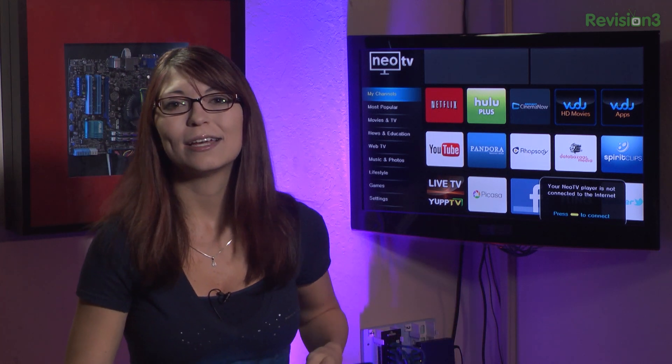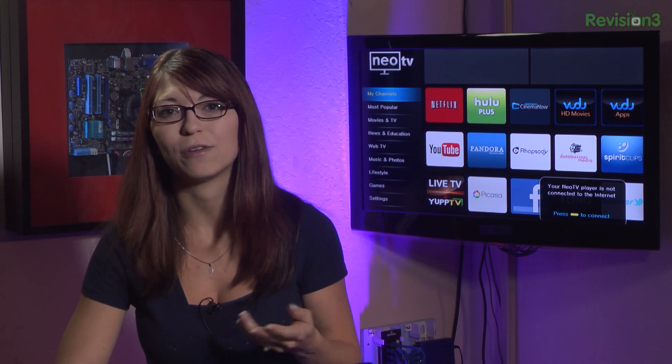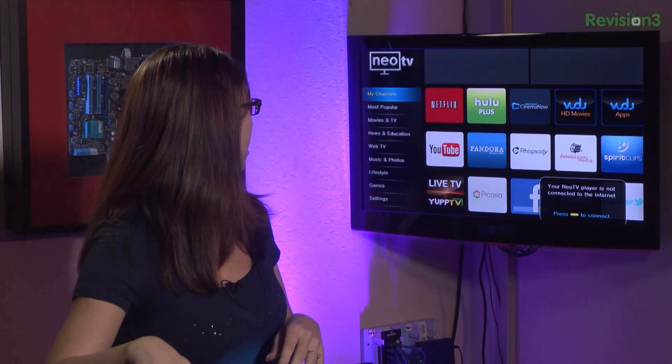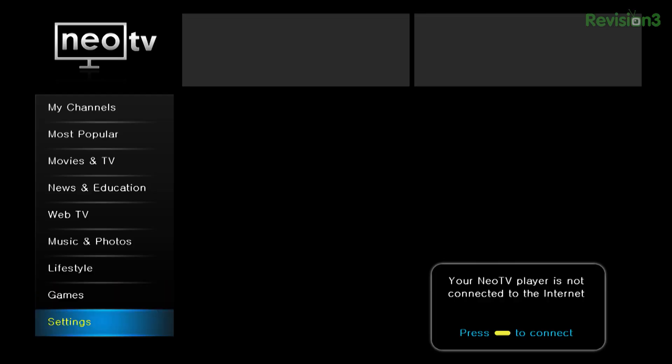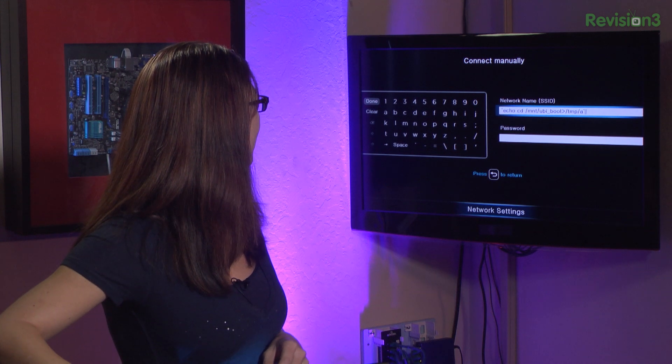You can't put all of your commands in at once, but what you can do is create a shell script in /tmp/A that has the commands and you can run it. First you've got to change your directory — go into settings, go to network and connect manually. You'll type in: backtick echo 'cd /mount/ubi_boot' greater-than /tmp/A, and another backtick. Done and done — it's connecting.